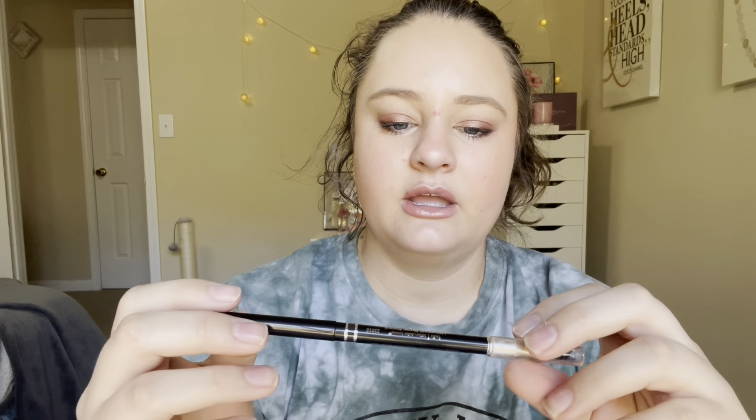Next, another brow product. This is from Billion Dollar Brows — this is the Universal Brow Pencil. This is what it looks like. Another BoxyCharm item, I believe. This is the bigger pencil; I have another one that's a micro pencil, and I believe I also have one that is slanted. I have a bunch of these. I really like this brand for eyebrows. I get a lot of their products through BoxyCharm and FabFitFun, and I've been enjoying it.